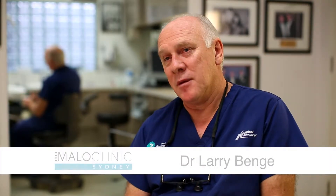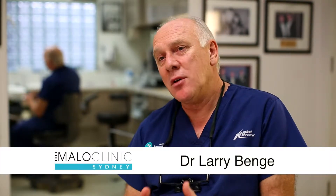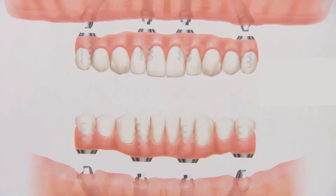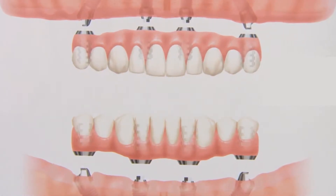A zygoma implant was developed for patients that don't have enough bone in their upper jaw for standard implants, including standard implants that are used for the basic all-on-four.